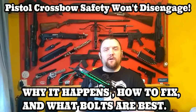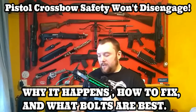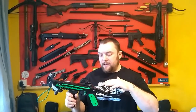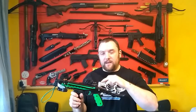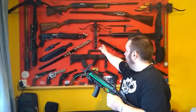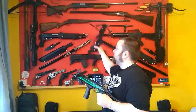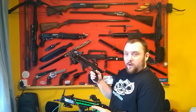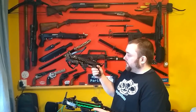I thought I'd do a video on the new crossbows having a slight problem with the safety not disengaging. Some people said it happens on this one and these Armex ones as well, and it's not actually the crossbow, so don't worry about that. I'll show you how to get around it.